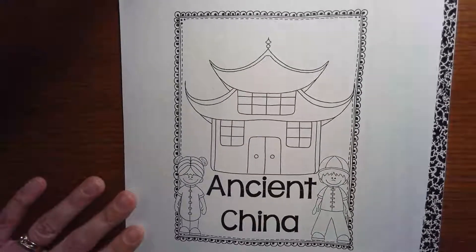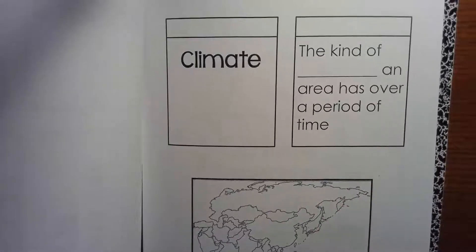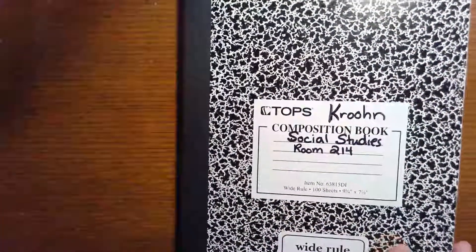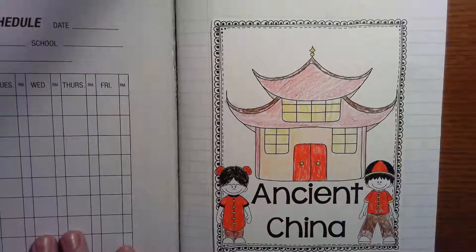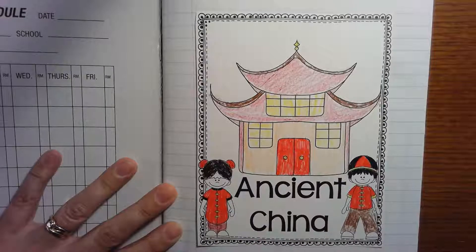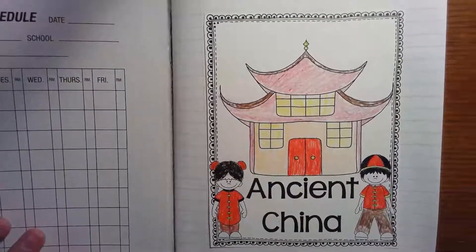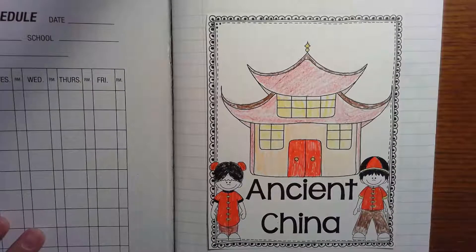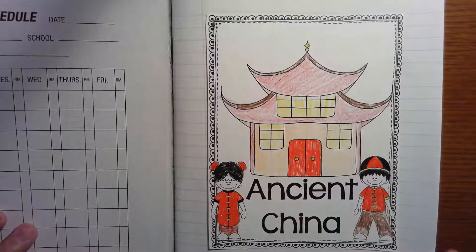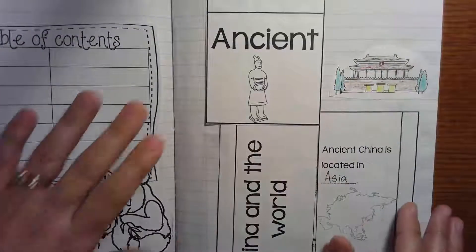Today, instead of paging through the packet that you got, I'm going to show you the finished products, because I think you already understand that the packet pages are going to be put into your journals or your empty pages. Here's how I colored up the cover for my journal — you can just cut it to fit onto your page. Remember, the best way to do it is to color first, fill in the blanks, then cut and glue. Kids, you can go in any order you want. It makes sense to put the cover first.